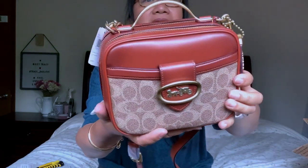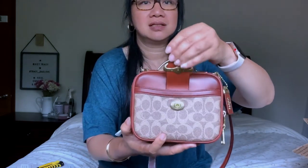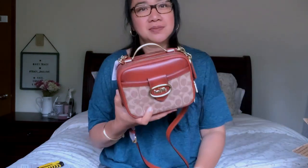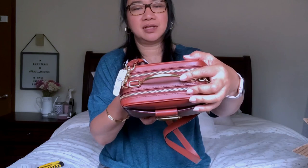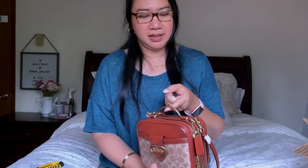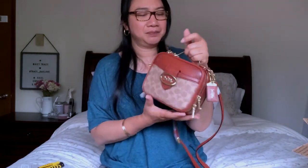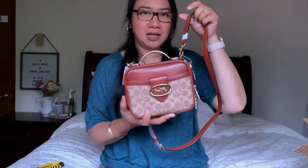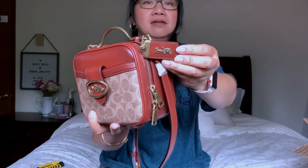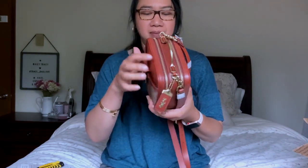So this is the front of the bag with the Coach carriage and a magnetic closure. It's a front pocket. This bag has brass hardware and comes with a metal top handle, which is so nice — casual but classy. It also comes with a crossbody strap and a Coach 1941 hang tag with the horse and carriage.